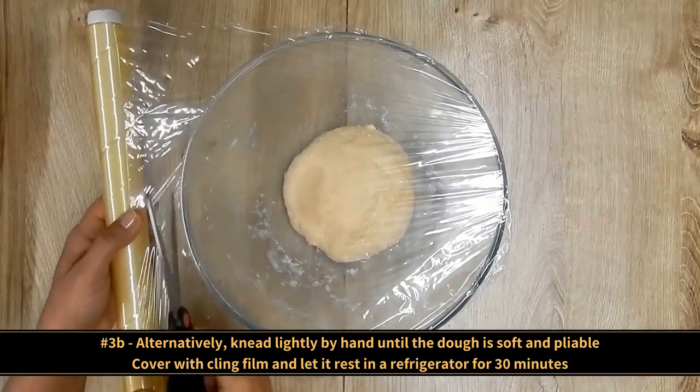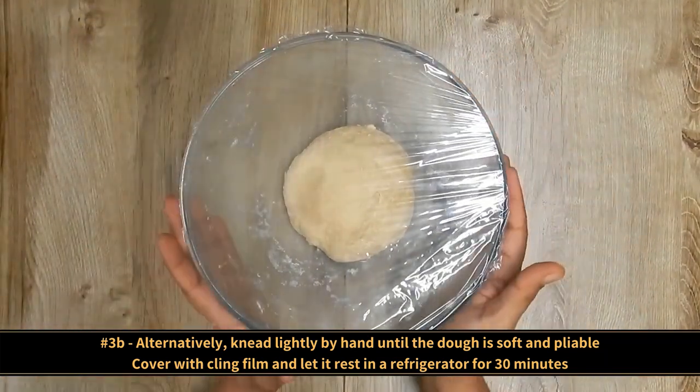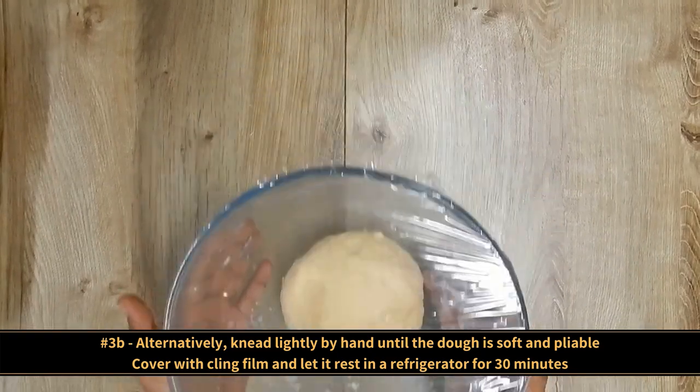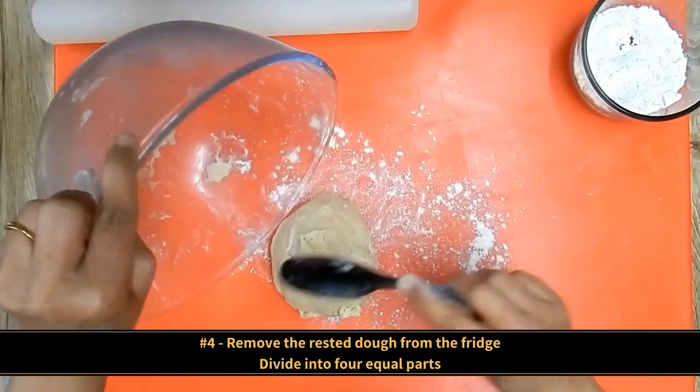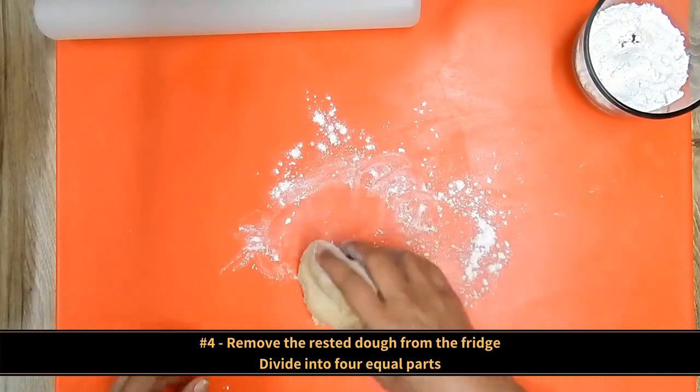Cover with cling film and let the dough rest in the refrigerator for 30 minutes. After the dough has rested, remove it from the refrigerator and divide it into four parts.